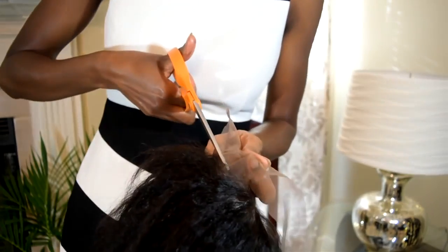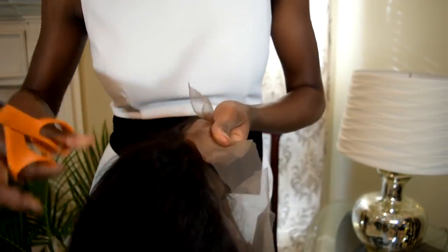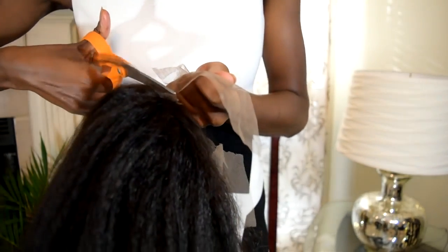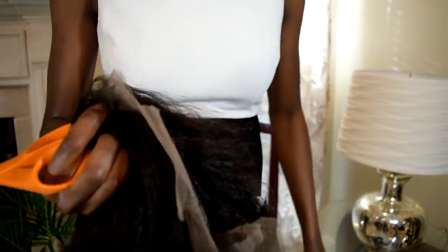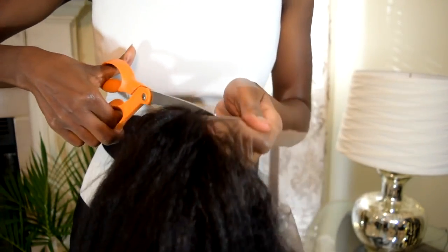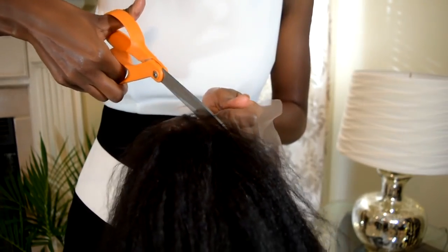We're going to put the wig on to see if it fits. It fit, so we're going to cut the lace. Make sure you cut as close to the hairline as possible — you don't want any additional lace just hanging there because it's so much harder to conceal. Take your time cutting. You don't want to cut your hair or mess up in general. It's really not something you should rush.